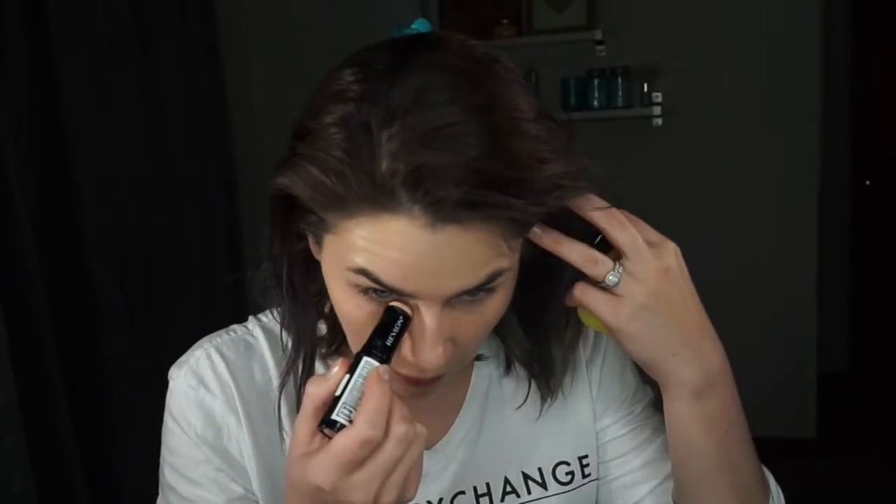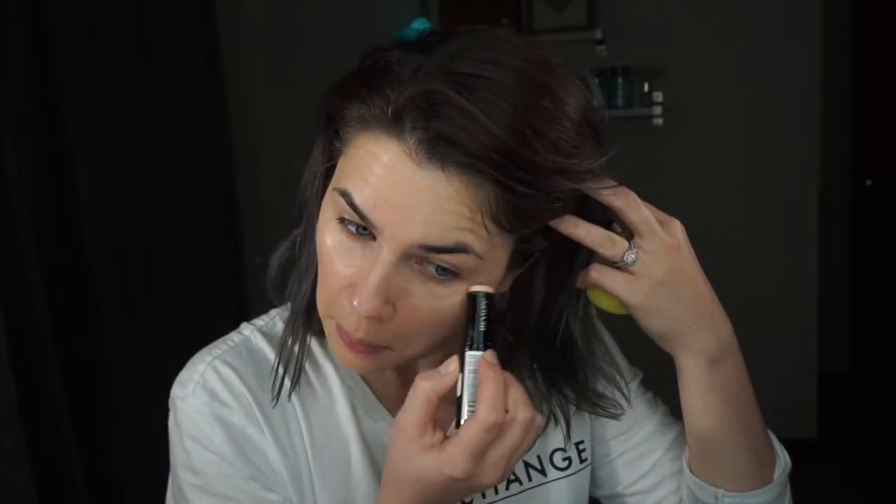For dark circles you can use some concealer. I don't usually use concealer but sometimes I use my foundation stick by Revlon — it's a little bit of a lighter color, so if I have a little bit of dark circles I just put a little bit underneath. It's a very creamy consistency so it blends in very nicely. The only thing is you don't want to put too much because it's going to crease under your eye once you set it with powder.